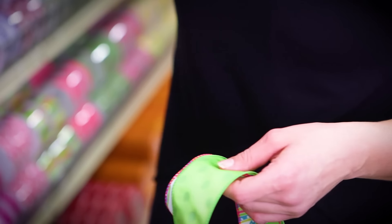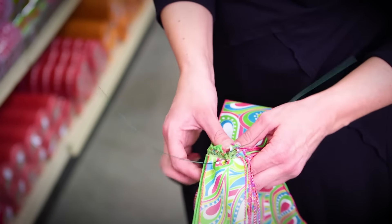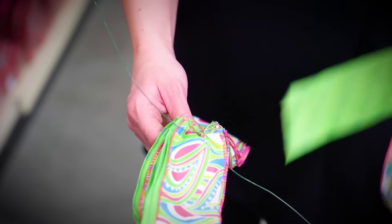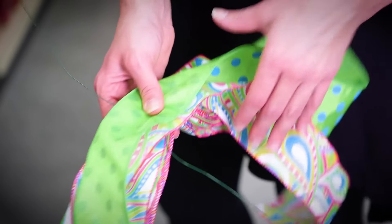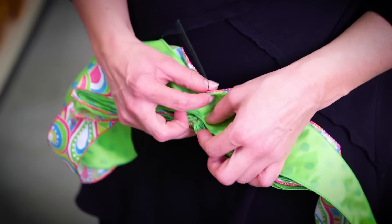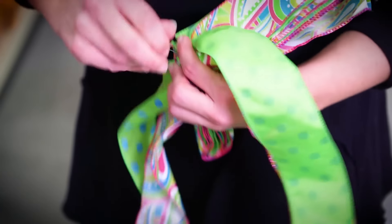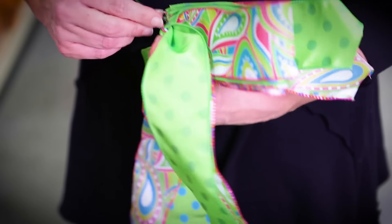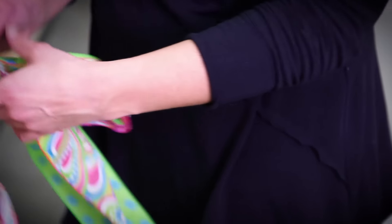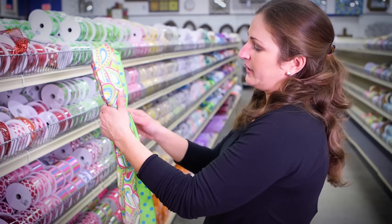Now I'm going to open up the back of my bow where I've twisted the wire. With the printed side facing down, you're going to put your streamers on, then you're going to twist the wire around. Now you've added your streamers and you're ready to pull out your bow.